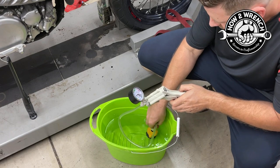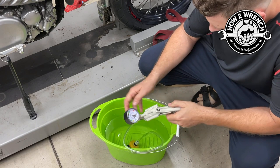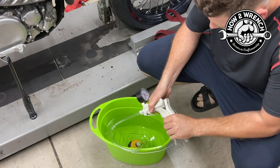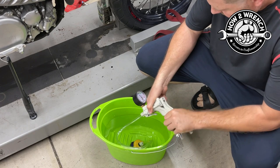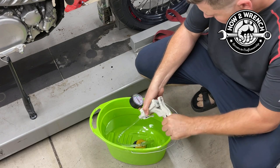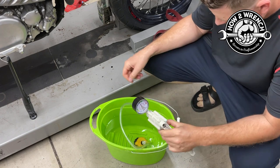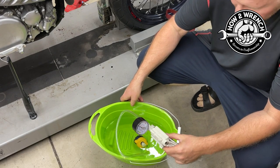I've got about 9 PSI in there right now and it's not leaking. I bumped the release with my hand — that's what happened. Let's go ahead again. Now I've got 16 PSI in here and — looky — no bubbles.